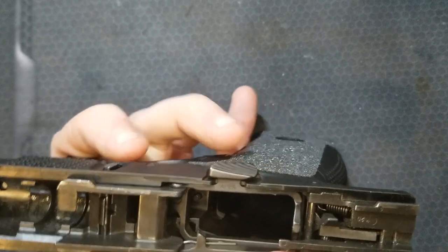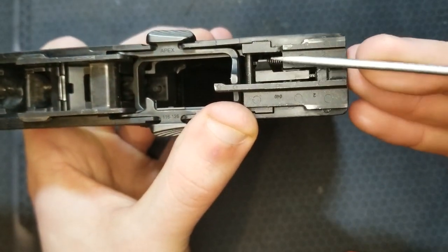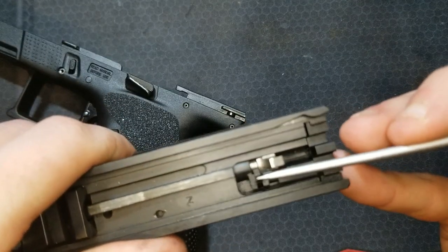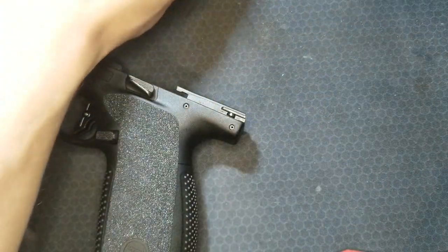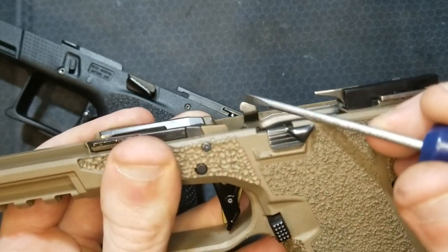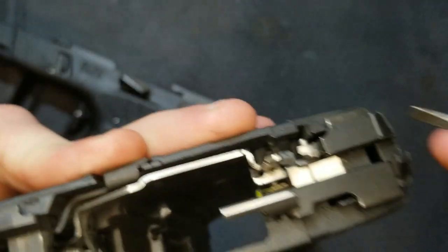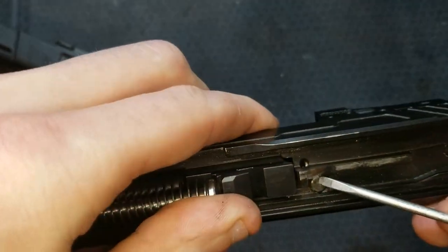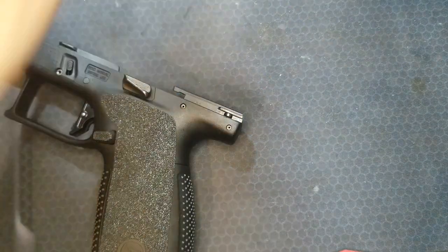It's a pretty interesting system. This little trapezoid on the trigger bar pushes the striker block out of the way, similar to how the tab sticking up off the trigger bar on the Glock or the M&P pushes the firing pin safety block plunger. The CZ and the Glock work essentially the same in terms of being a partially pre-cocked striker — as you pull the trigger back, it cocks the striker the rest of the way, pulling it against the striker spring.